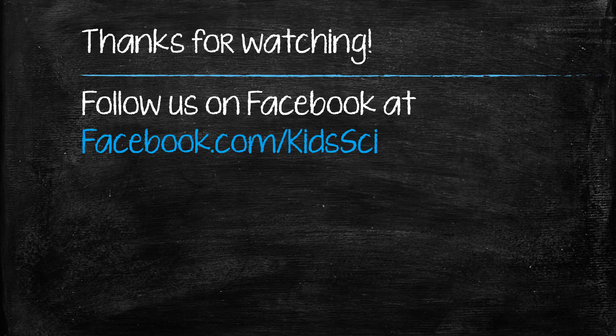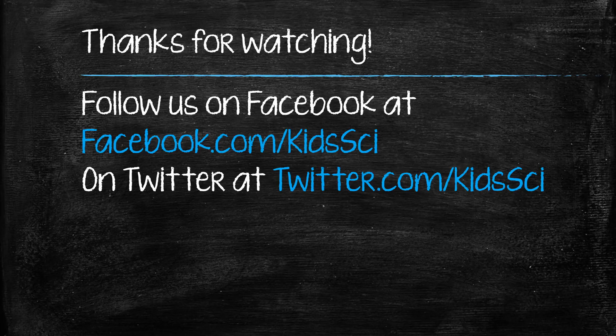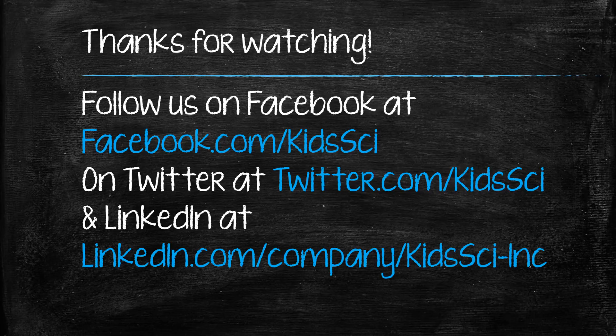Thanks for watching. Follow us on Facebook at Facebook.com/KidsSci, Twitter at Twitter.com/KidsSci, and you can also find us on LinkedIn.